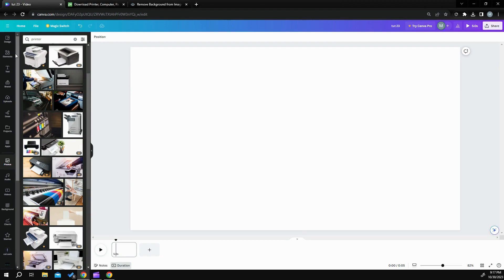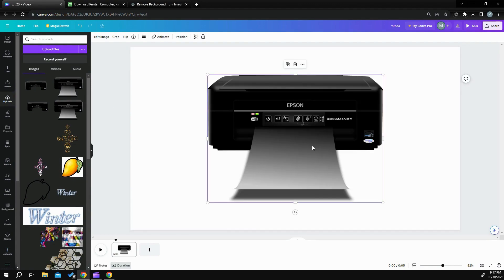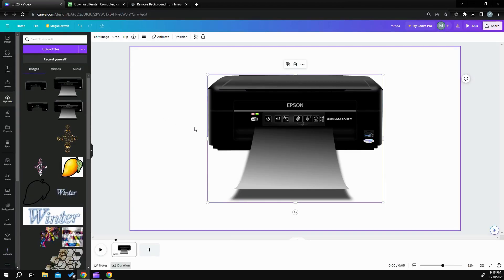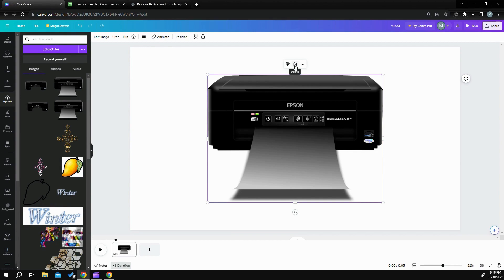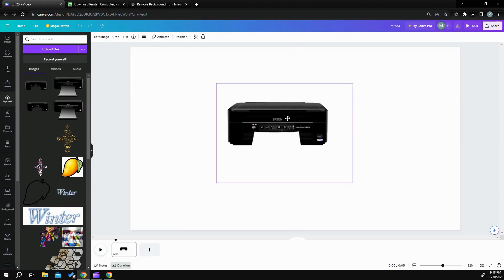When you send it over to Canva, it's going to look like this. What I did next was download this image, take it over to Remove BG, and I removed this lip part right here. When it's complete, this is what it's going to look like — you just take that lip out. After you have that lip out, you download it back in and this is what you have.